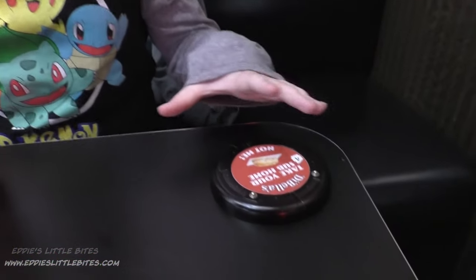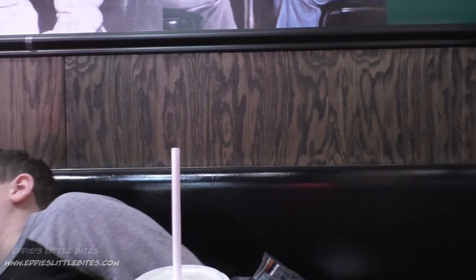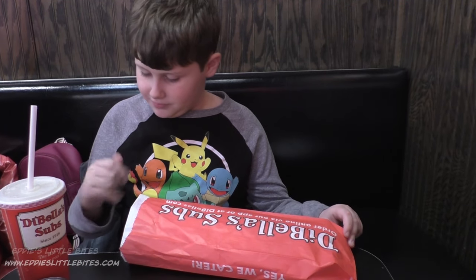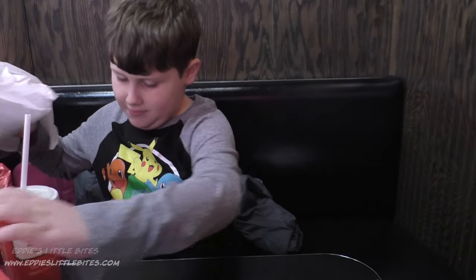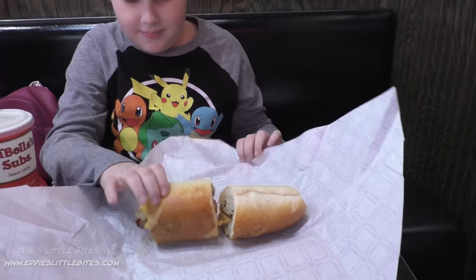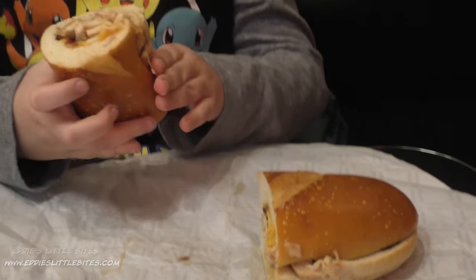Your sub is being made right now — actually it must be ready, so we'll go get your sub. I'm going to show you my sub. Thank you, mom! You are welcome, sir. Yum — it fell apart! Wow, that looks yummy!